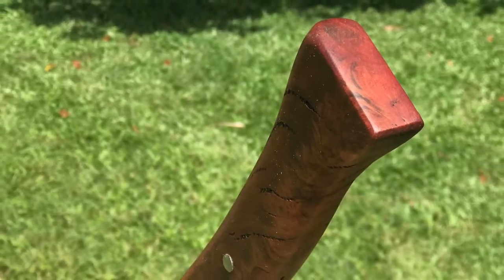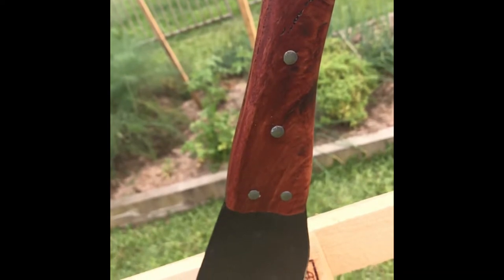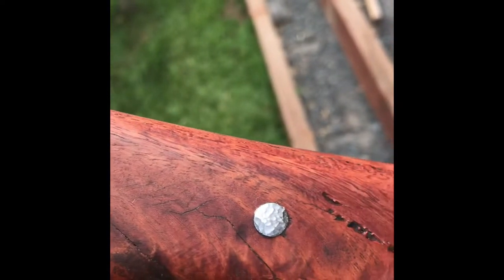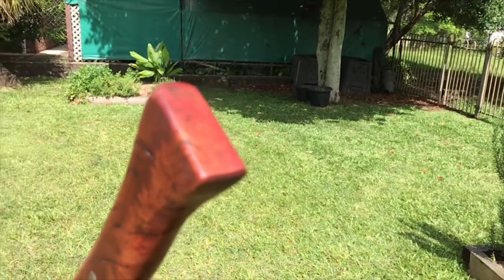Shaped it up with a rasp and then sanded it down. Here you can see the pins I've hammered with the ball-peen hammer, and I've left the divots in the top to make it look good. And here's another cinematographic shot.